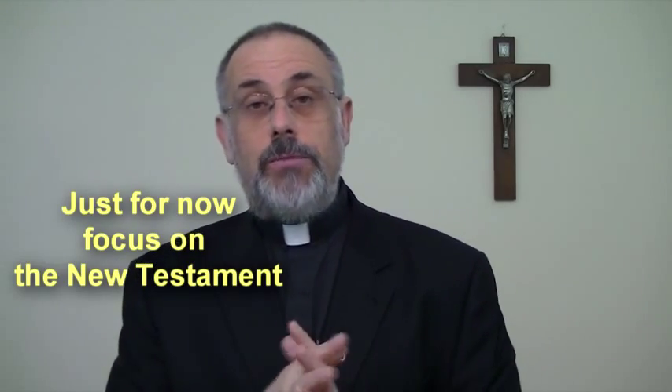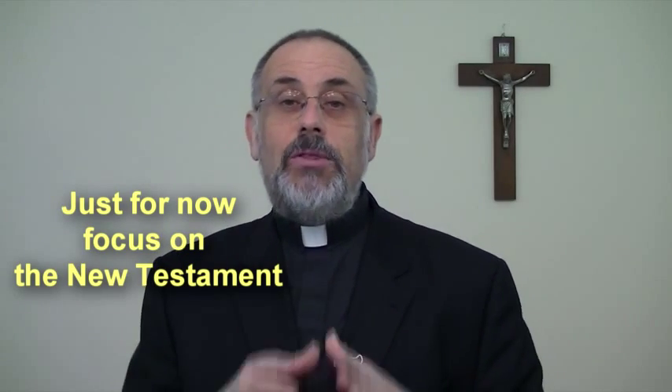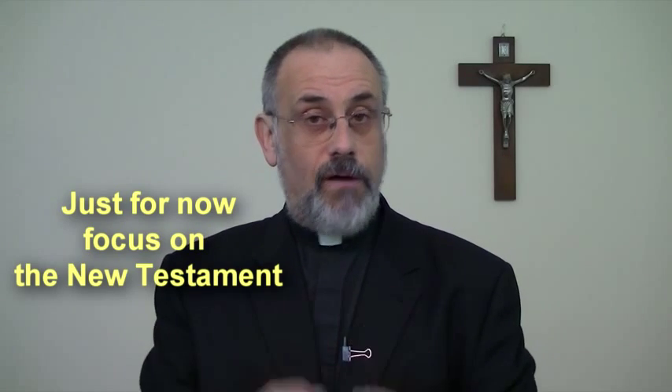As far as reading the Bible goes, for right now I'm going to encourage you to stay away from the Old Testament. It's not that I have any problems with the Old Testament, but it uses a more profound language and says many things that need to be understood within a larger context. So let's go with the basics, and a lot of the basics you find in the New Testament.